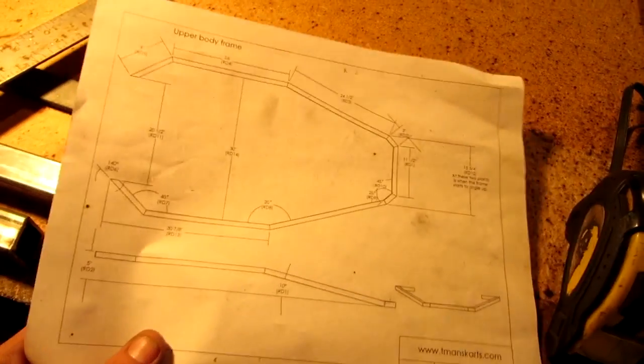Well guys, what we're going to be doing is I'm going to be setting up a secondary frame for the full screen machine and I'm going to be welding that together. So this is what we're going to be doing.